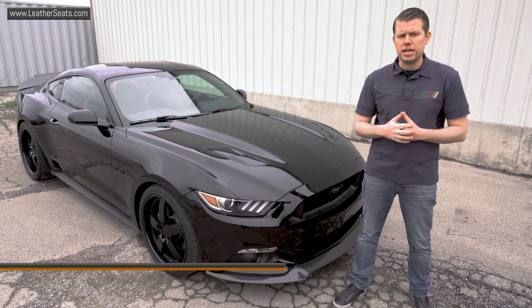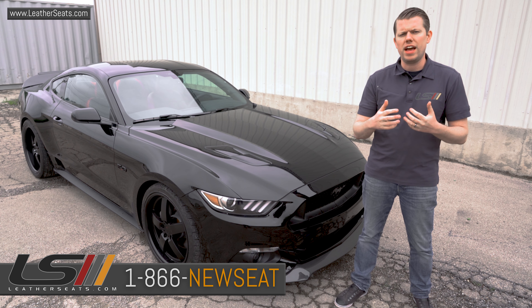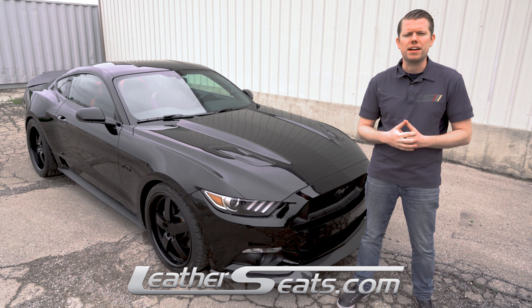If you have any questions about the products we can offer for your Mustang, or if you'd like to receive some free leather samples, feel free to call any of our aftermarket leather experts at 866-NEW-SEAT. LeatherSeats.com — custom look, factory fit.